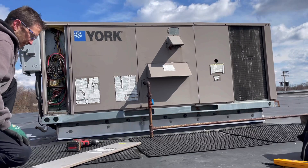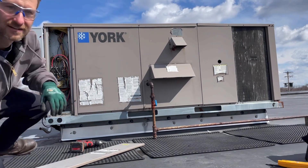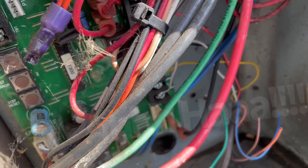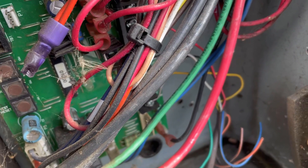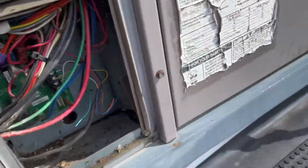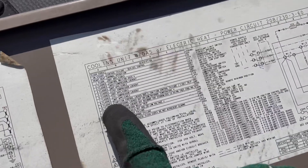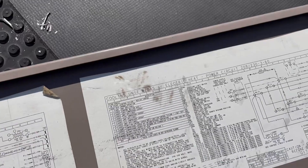I can hear and see the blower motor is running. On a lot of newer equipment they have LED lights that will point you in the right direction. Let's count the blinks — one, two, three, four, five, six, seven, eight, nine. Nine blinks. On the schematic it says: nine blinks means ignition control lockout — limit trip failure. That's pointing us in the right direction.